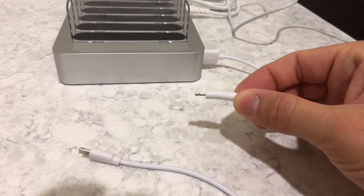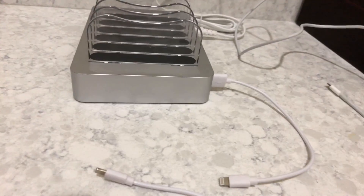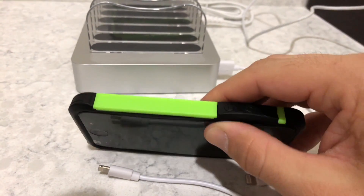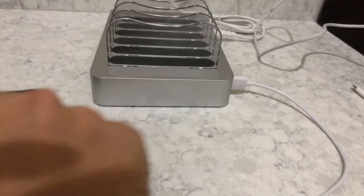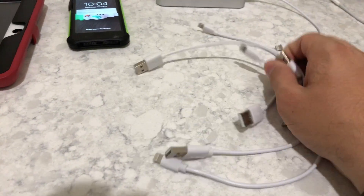The cables that came with it are not the best. You can see this one right here — it heated up so much that it actually started morphing, and it did damage a phone when someone else plugged it in without me knowing. You can see this phone right here: the battery has started swelling from staying on this charger. I've already put a brand new battery in there.